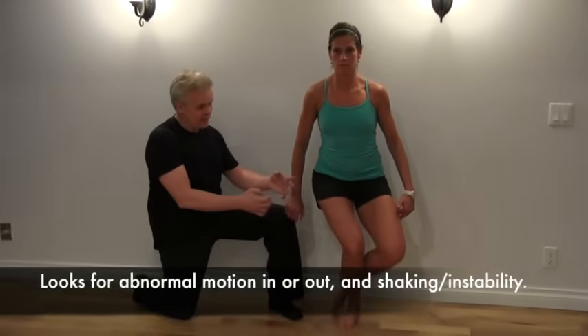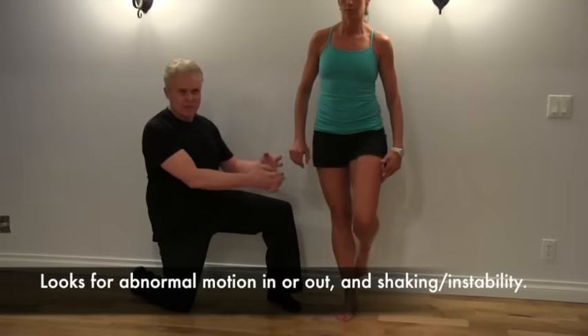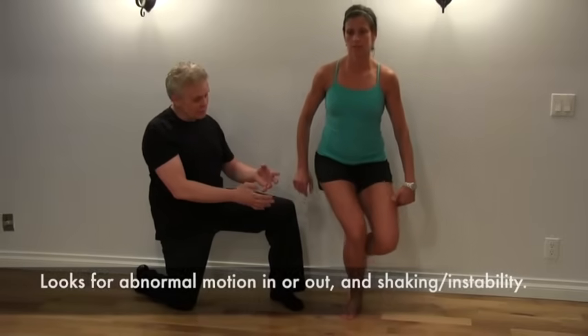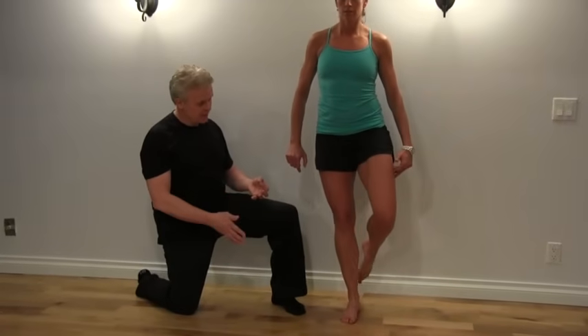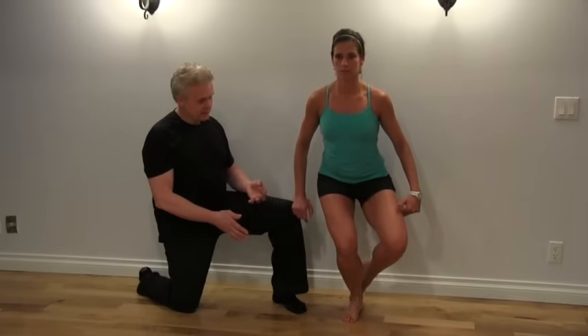In some cases the leg may actually go in and out, in and out — look for these deviations as you go up and down. That would show you an abnormal response to this test. You want to make sure that the leg is tracking straight up and down.